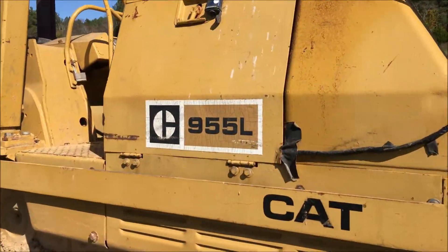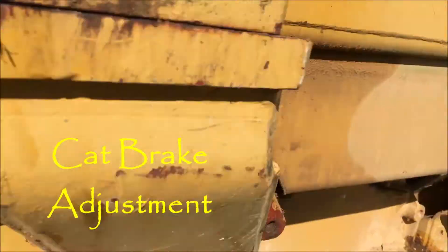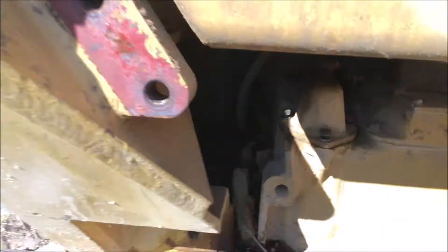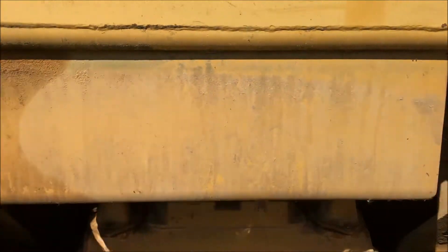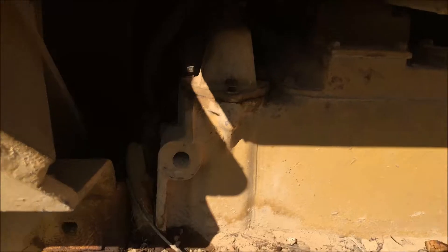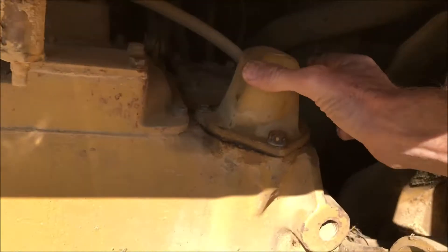Okay, just laying out the adventures — working on a CAT 955L. Got to adjust the brakes that are under this cap right here. First, you got to take off a metal plate. It's heavy and you're gonna need a breaker bar. It's an inch and an eighth bolts.